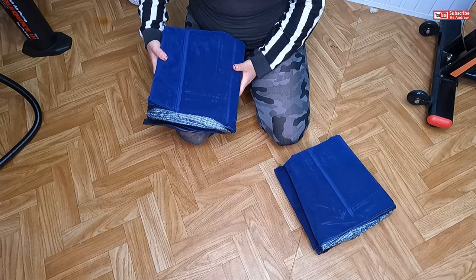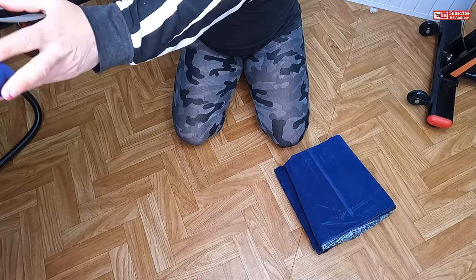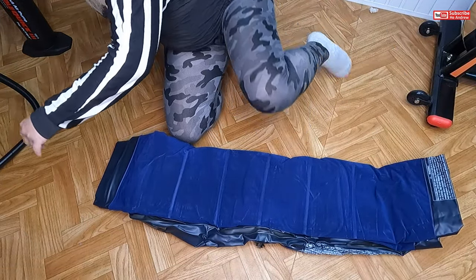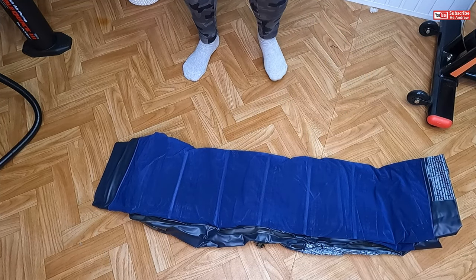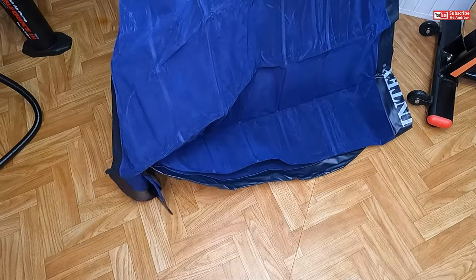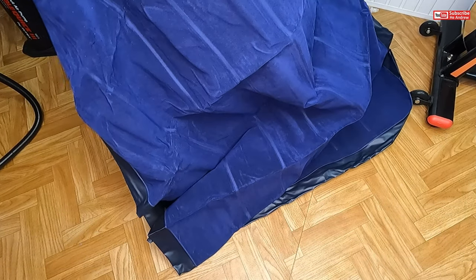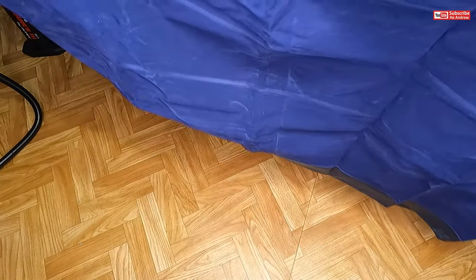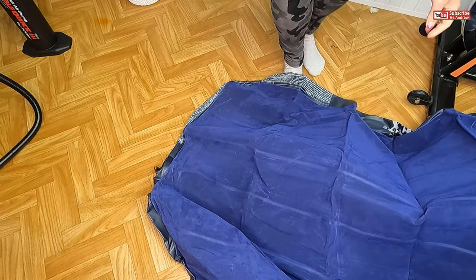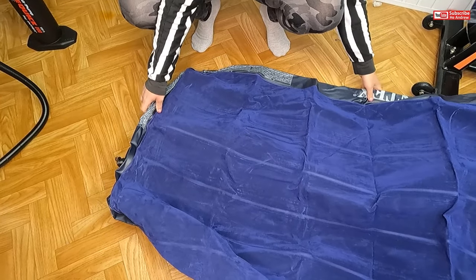So which one do you want me to inflate? This one? Yes, okay. I need to stand up. This box is so good — I mean, the material is so good. It's big. Put it down. Oh my goodness, there is no space. Here is my bike.